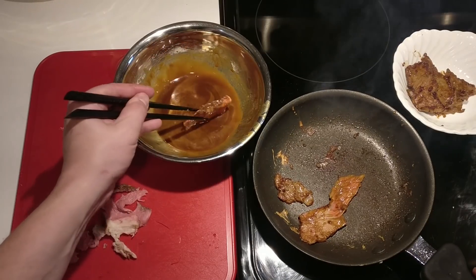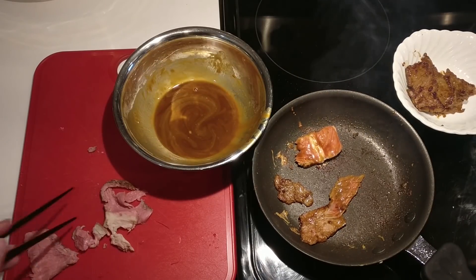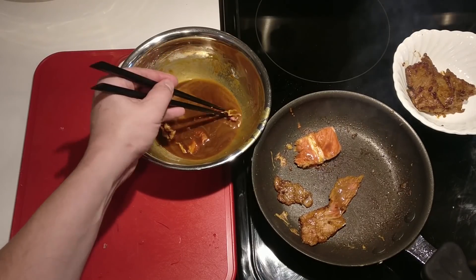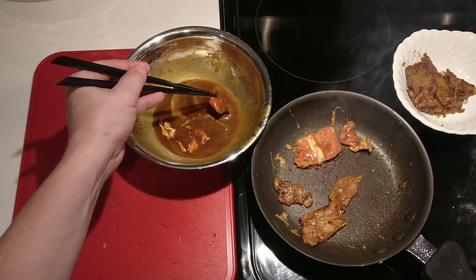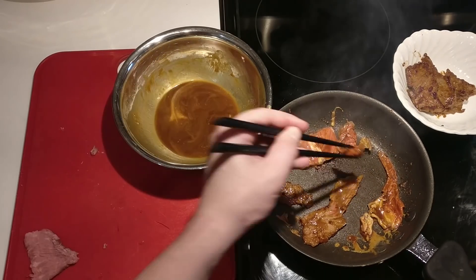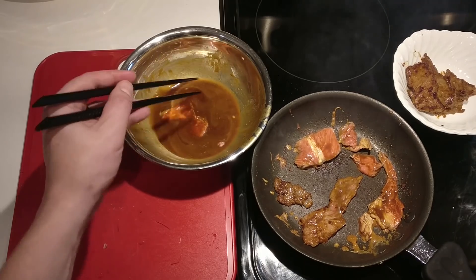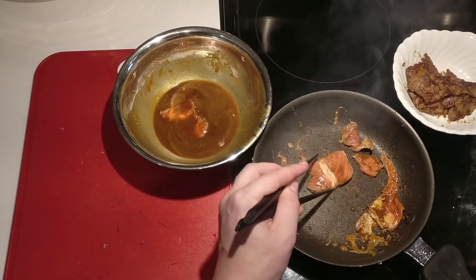Trust me — once you start getting a bowl full of these ready to go, people will keep coming up and trying to snag them right out of the bowl as you're making them. You can turn these over really fast and they are just incredible; they make the whole house smell great. They are just a flavor explosion. Just about anything else you could do with meat like this takes a while — if you were making an omelet you've got to make a whole omelet, or a sandwich means a bunch of carbs. But with just a little binder, you are set with meat by itself.